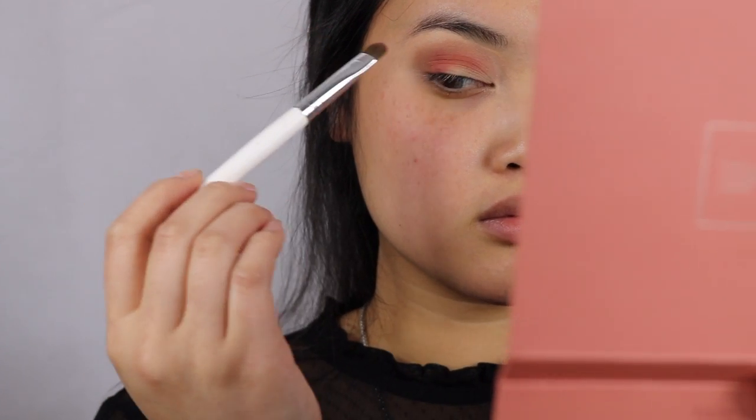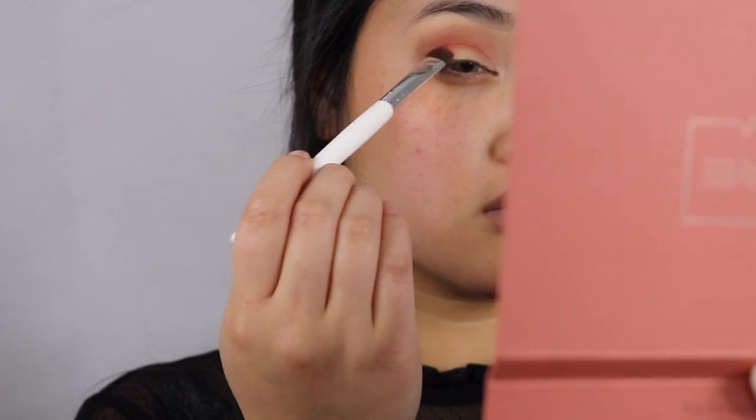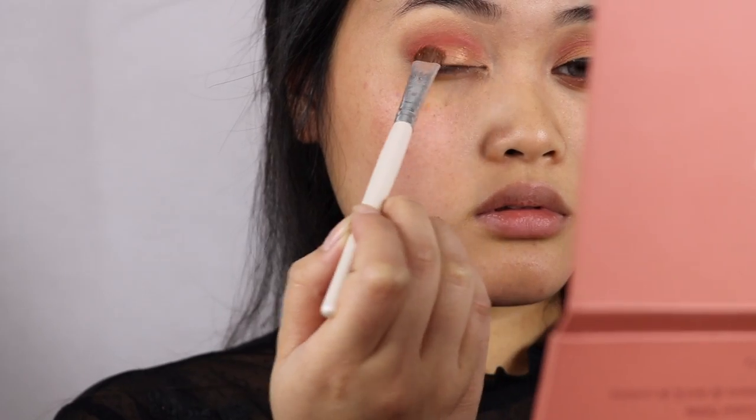After that I'm going to spritz some setting spray onto a flat eyeshadow brush for more pigmentation, then taking the color Fairytale and applying it all over the lid.